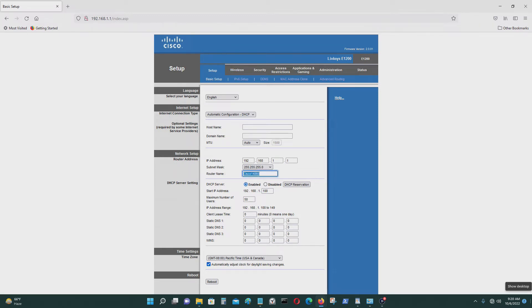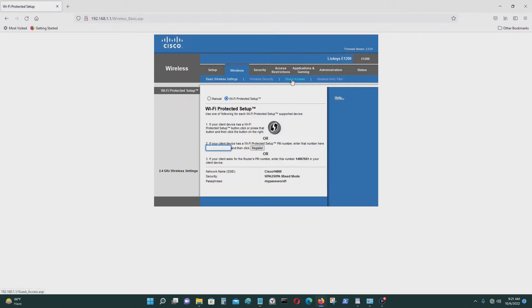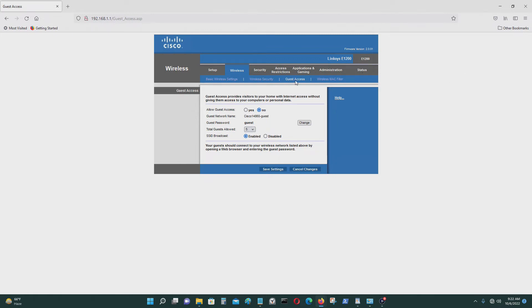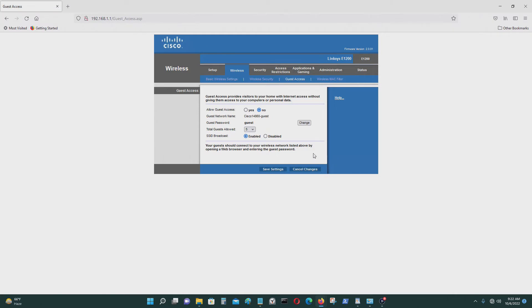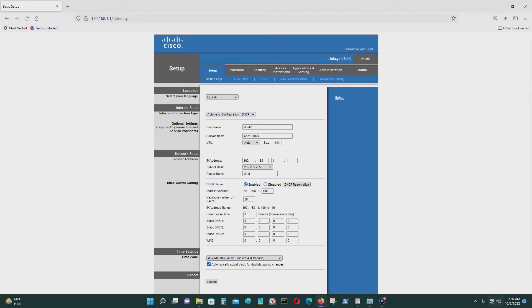I'm going to name my network — the router name — BOLI MNET. I'm going to go to Wireless and check the settings. You could set up a guest network if you want — it's up to you. I don't want a guest network, but you could set it up. You could allow guest access; the guest password is just 'guest' if you want.